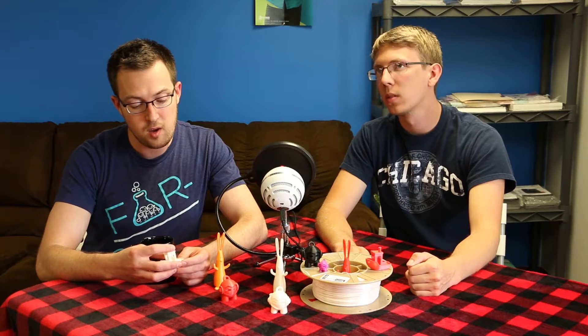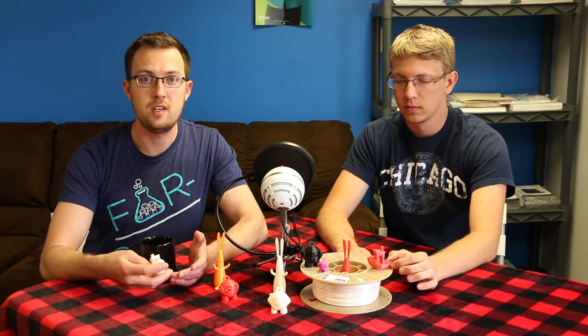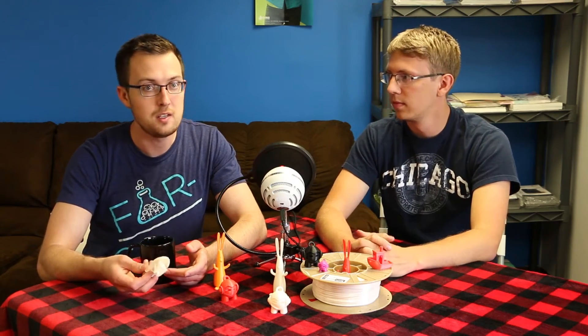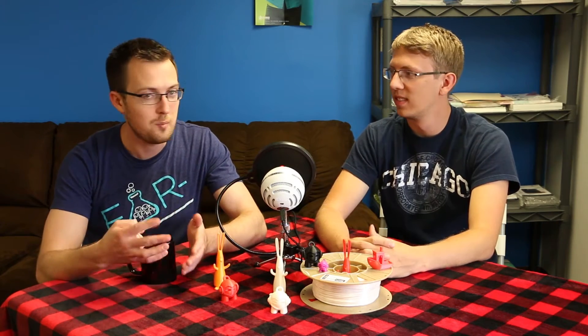Biome is a bio-based plastic, so you're not going to have the type of odor you get when printing with ABS. It actually has less odor than PLA does. When PLA is printing, it has kind of that sweet, waffle-y, syrupy smell.